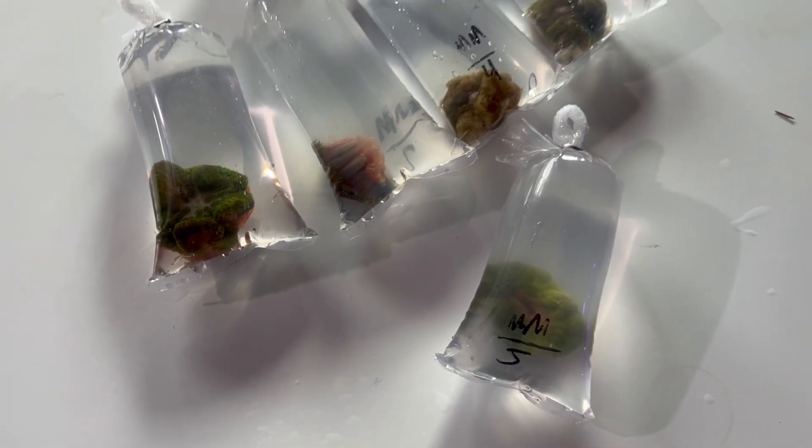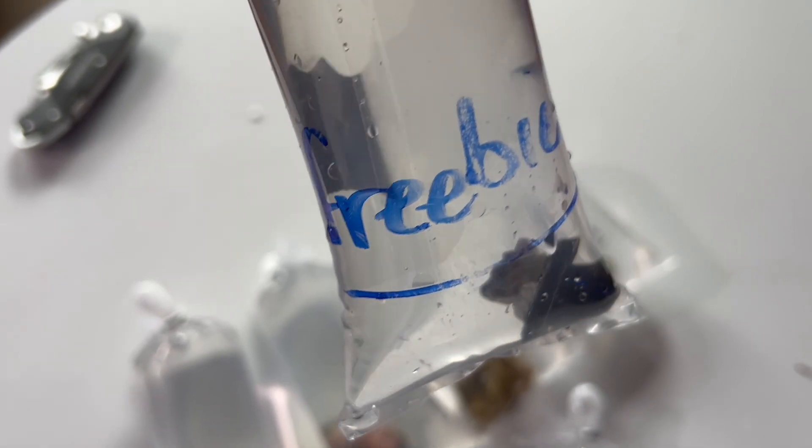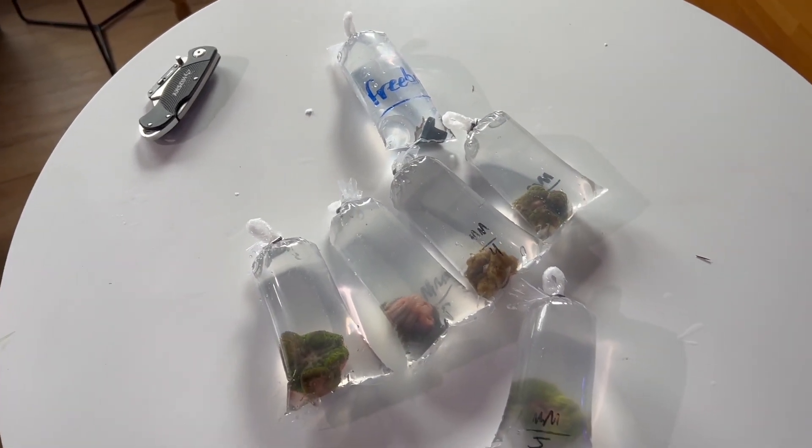They were even nice enough to throw in a free coral. I'm not sure what this is yet, but it looks like a little chalice. Anyway, take a look at that in a second — very cool. Thank you Aqua SD, didn't expect the freebie.